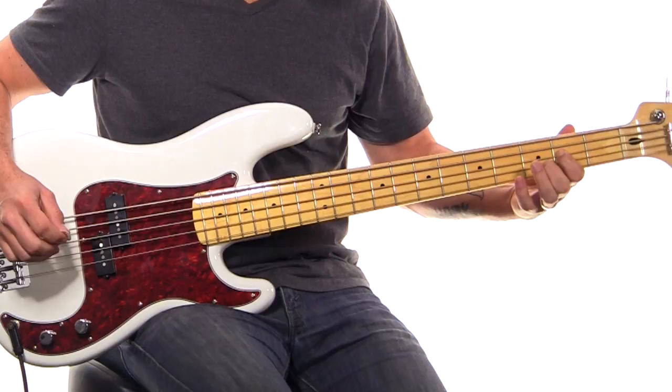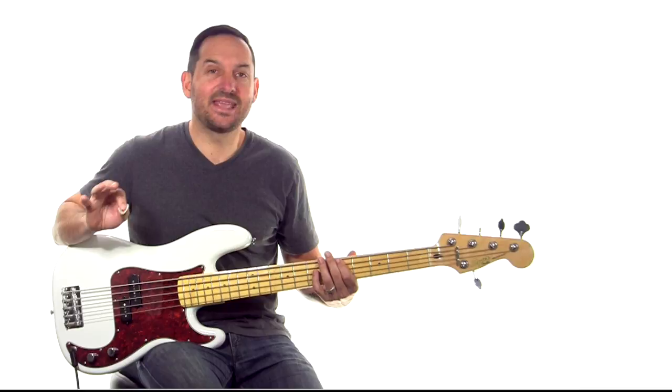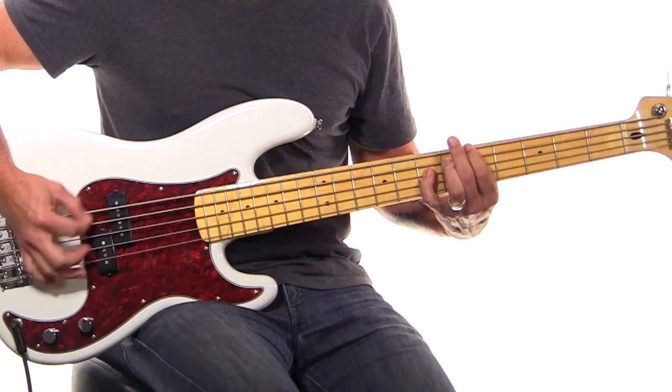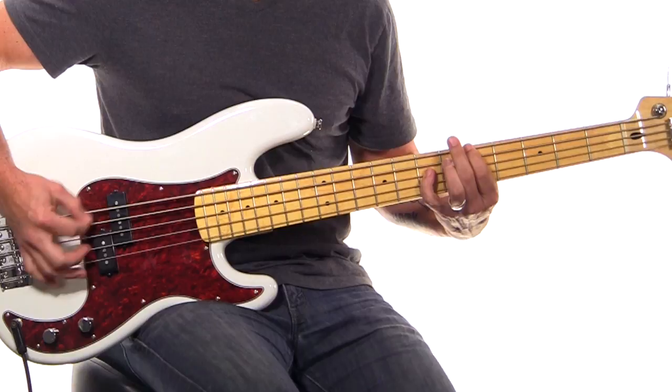So open B, and I'm playing the B on the A string right over here on the second fret, and then I'm going to go up to the E minor. You go up to that E minor and when you play the whole part together it sounds like this. And that's the pattern for the whole song. If you want to play those octaves on the chorus, they can feel really cool.